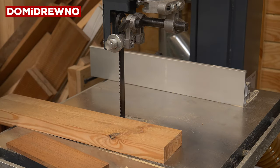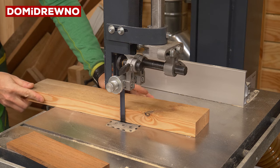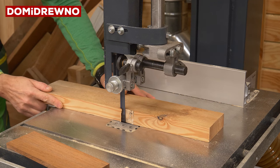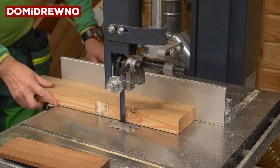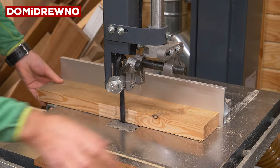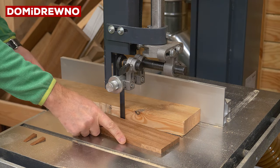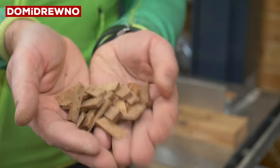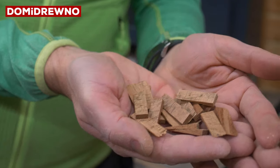Now it's time to prepare small wedges. My way to make them: you need to do some kind of template to guide the right board. So you need to draw on the waste material a little triangle, cut it out, and then you need a parallel fence — and like you see, you can make hundreds of wedges in very short time, and all will be exactly the same.